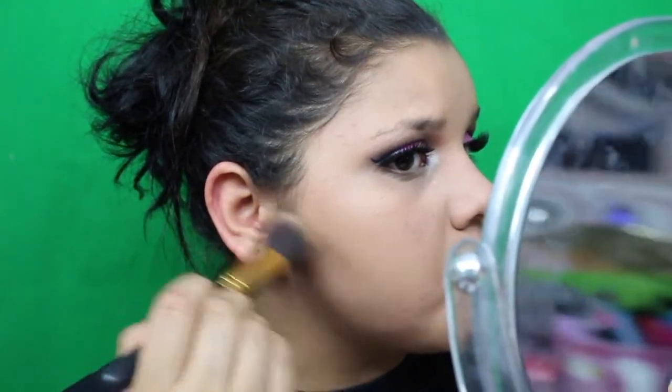Now we're doing contour. I use my BH contouring brush and my Forever Nude palette — I'll mix two shades to bronze and contour my face. Then I apply blush from that same Forever Nude Sculpt and Glow palette.